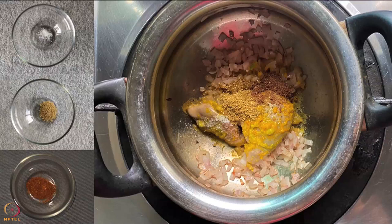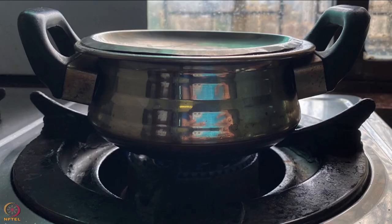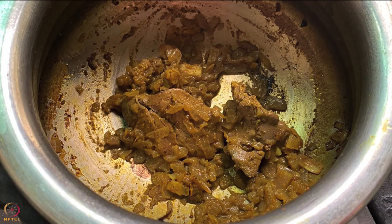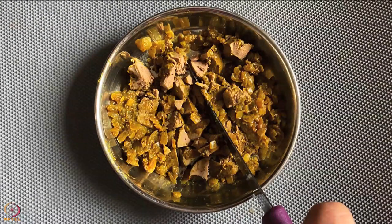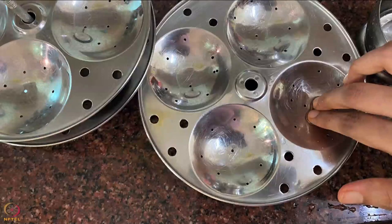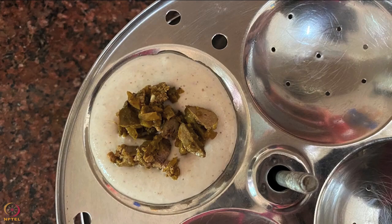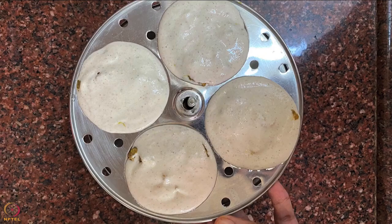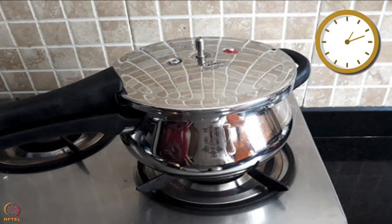Heat oil in a pan and sauté the chopped onions until light golden. Add the chicken liver, salt, coriander powder and garam masala powder. Mix well, add half cup water, cover and cook on low flame for 5 minutes until the water dries up. The stuffing is ready. Once it cools, chop the chicken liver into very small pieces. Grease the idli plates with ghee or oil, pour some fermented batter, add 1 teaspoon of chicken liver stuffing, then pour more batter on top. Place the idli stand in a pressure cooker and cook without a whistle for 10 to 12 minutes on low flame.